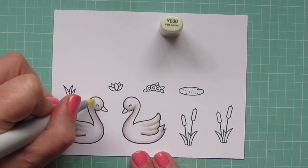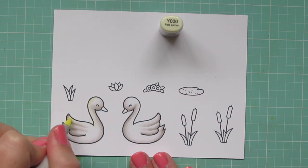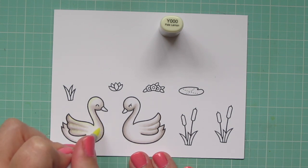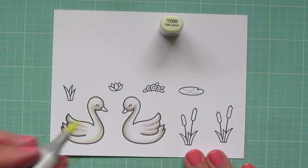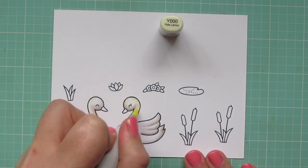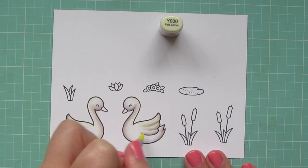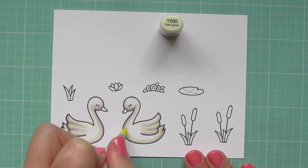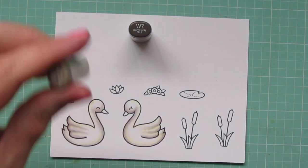Then I'm going to take the Y000 and add a little bit on the area that I want to be highlighted. There's going to be a moon casting a glow on the scene, and I definitely wanted to add a little bit of that pale yellow to look like the moonlight is hitting their bodies. I did the coloring of the female swan off screen, but I'm just showing you how I did the highlights on the opposite side of her body since they are facing each other. The moon will be right behind them.